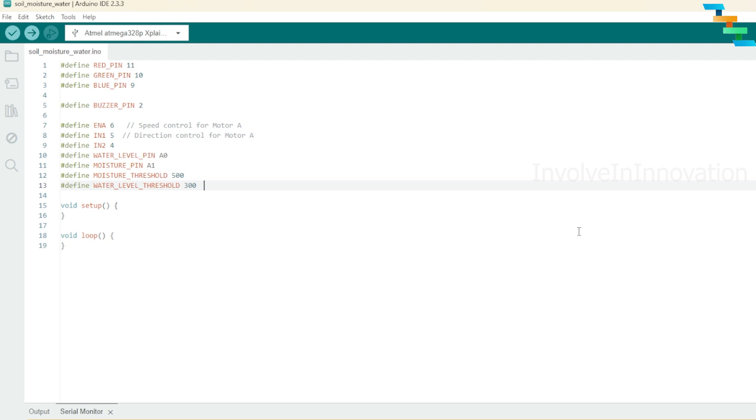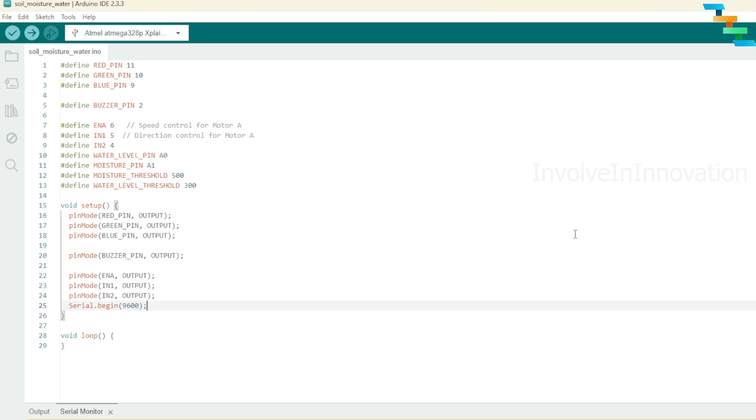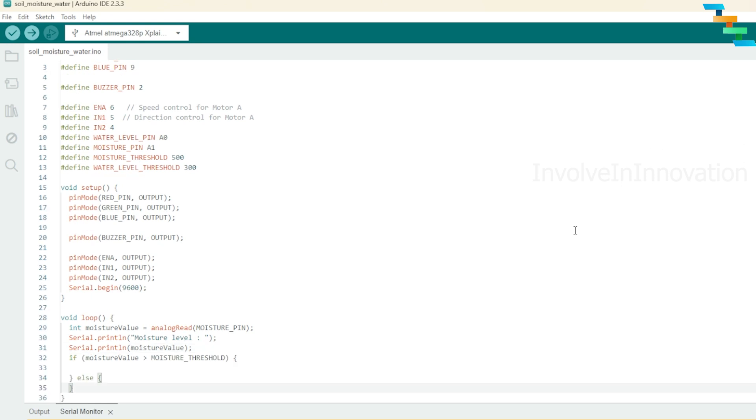We have two functions: setup and loop. In the setup I will define red, green, and blue pins of the RGB LED as output, the buzzer pin as output, and then ENA, IN1, and IN2 as outputs. I also created Serial.begin at 9600 baud rate. In the loop, first get the moisture value using the analogRead function with the moisture pin. I am using Serial.println to debug if I have any issues, printing the moisture value. If the moisture value is greater than the threshold, the soil moisture is not sufficient.